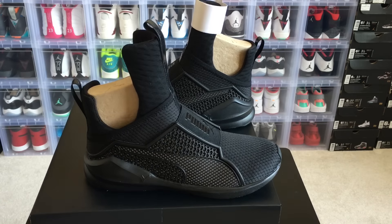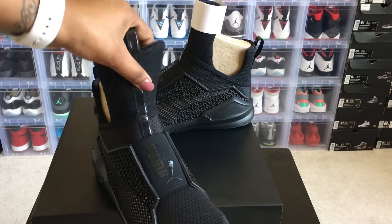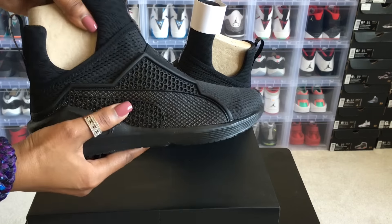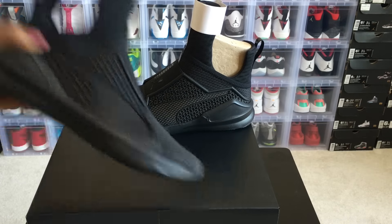As you can see, the shoe has an extended tongue which I thought was pretty original. You have a glossy pull tab here, and the tongue feels kind of like neoprene. Let me take this insert out and set it to the side.